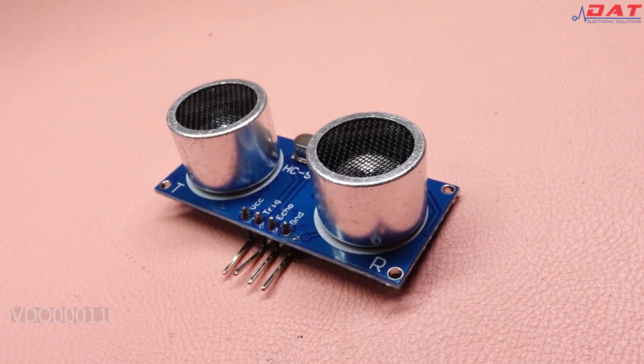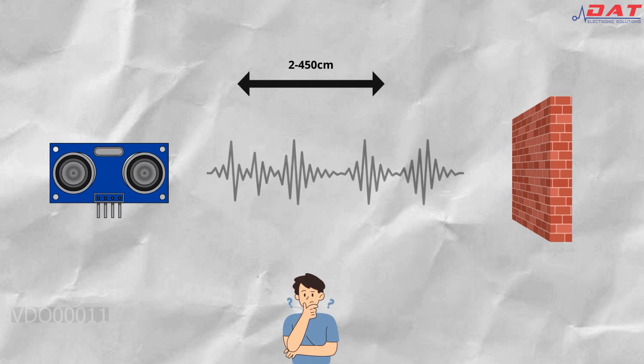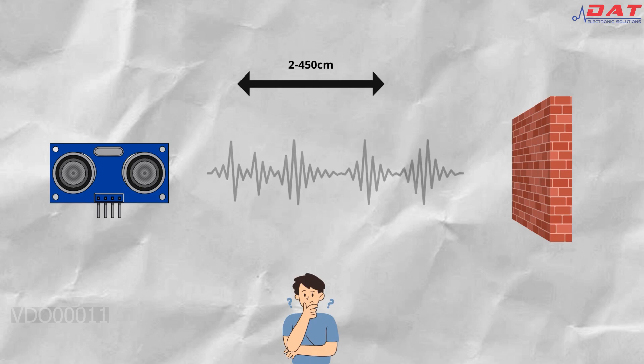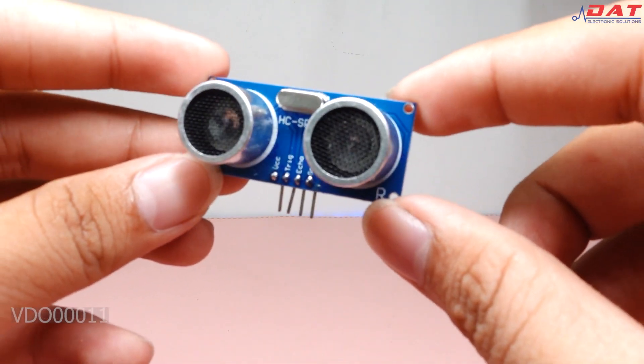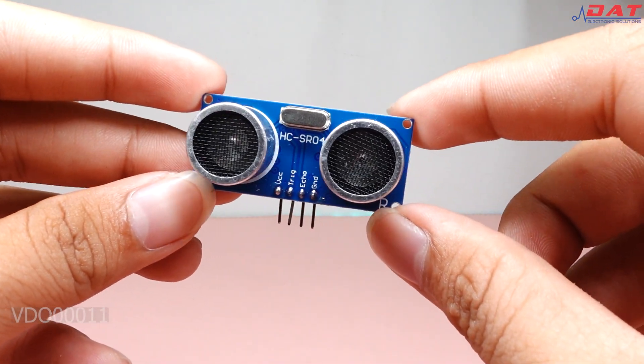Cảm biến siêu âm HCSR04 được sử dụng để nhận biết khoảng cách từ vật thể đến cảm biến nhờ sóng siêu âm. Cảm biến có thời gian phản hồi nhanh cho độ chính xác cao, nên vì thế sẽ phù hợp cho các ứng dụng để nhận biết vật cản hoặc đo khoảng cách bằng sóng siêu âm.